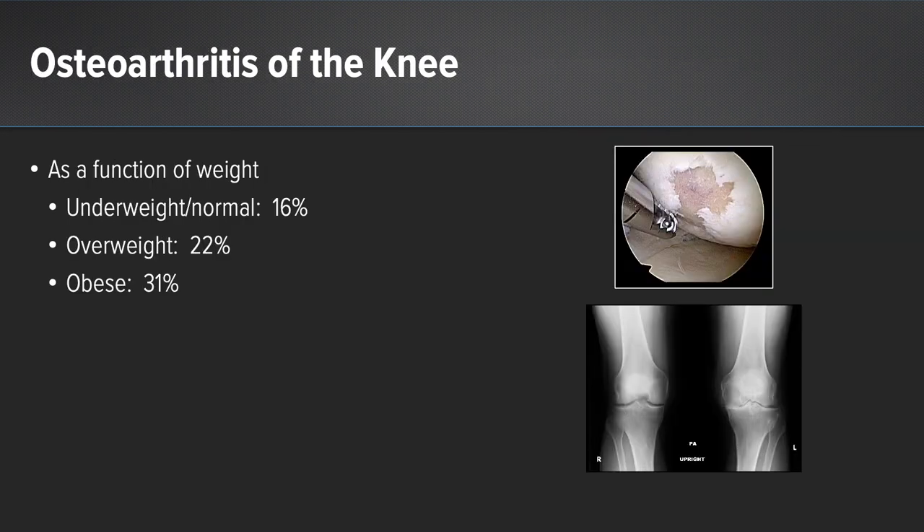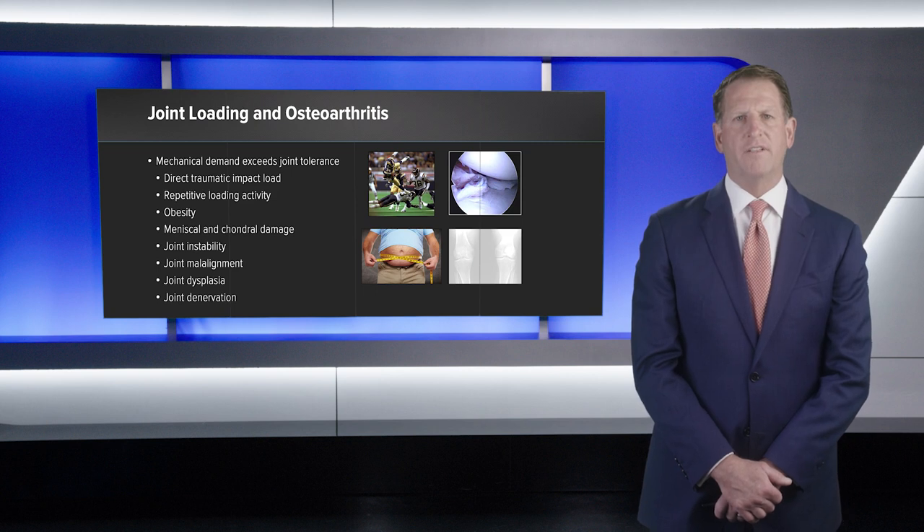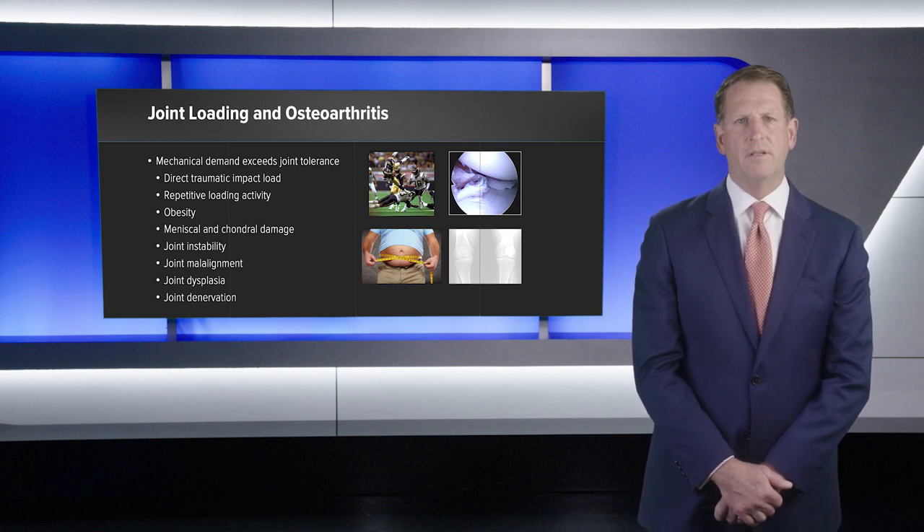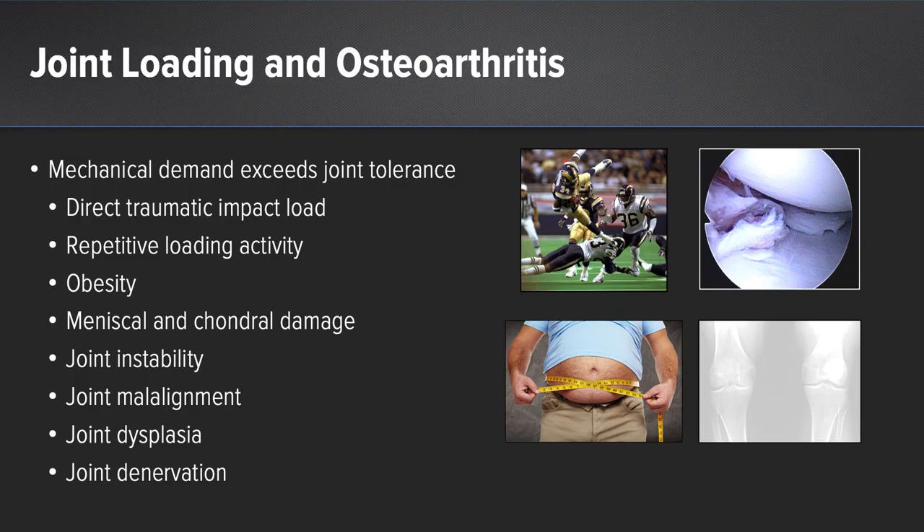In terms of risk factors for osteoarthritis of the knee, women outpace men in this condition. The incidence of osteoarthritis increases with age, and those patients who are overweight or obese have a significantly higher incidence compared to those of normal body weight. Mechanical demand often exceeds joint tolerance in osteoarthritis, which can occur from direct traumatic impact load, repetitive loading over time, obesity, meniscal and chondral damage, joint instability, joint malalignment, joint dysplasia, and joint de-innervation.